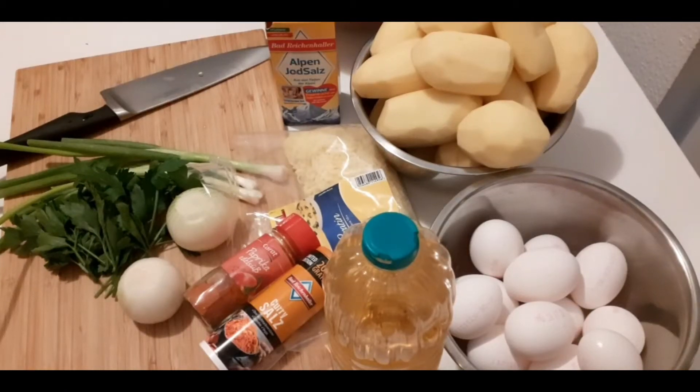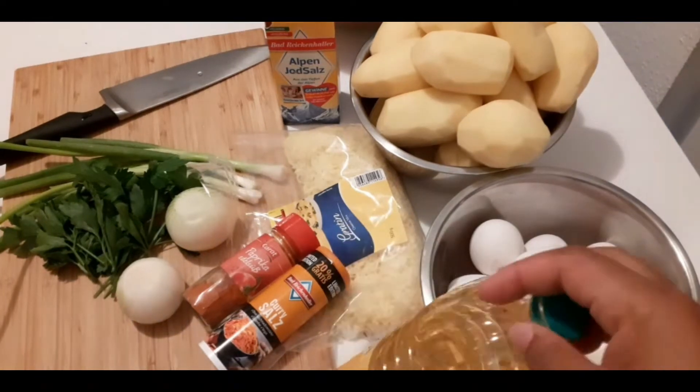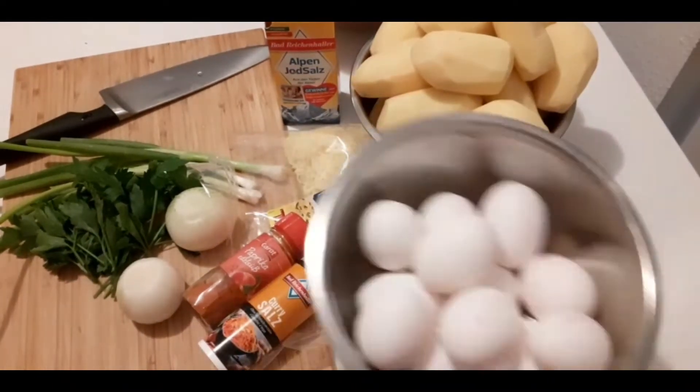Welcome to Mrs. Kitchen everybody, thank you very much for being here with me. I hope you are going to enjoy this video. I post my videos every Monday, Wednesday, and Friday evenings. Today we are going to make junk food — potato chips and egg. I'm going to show you how, and it's very tasty. Those are my ingredients there.